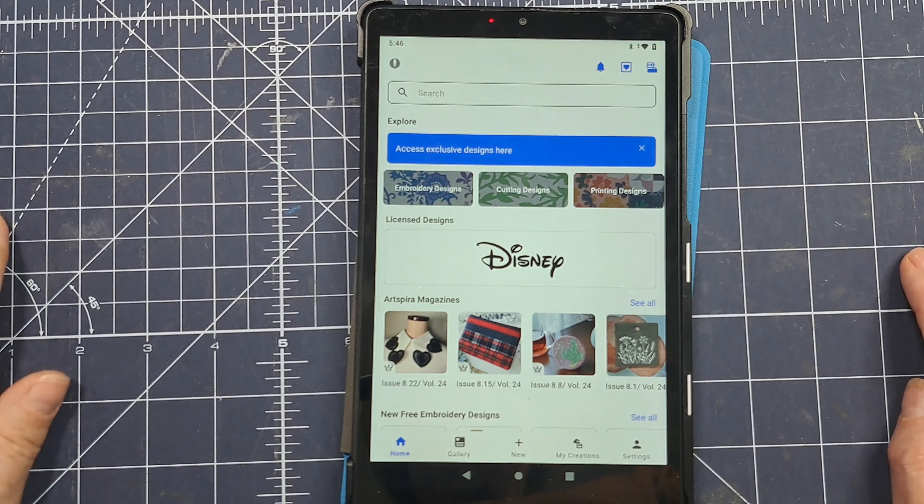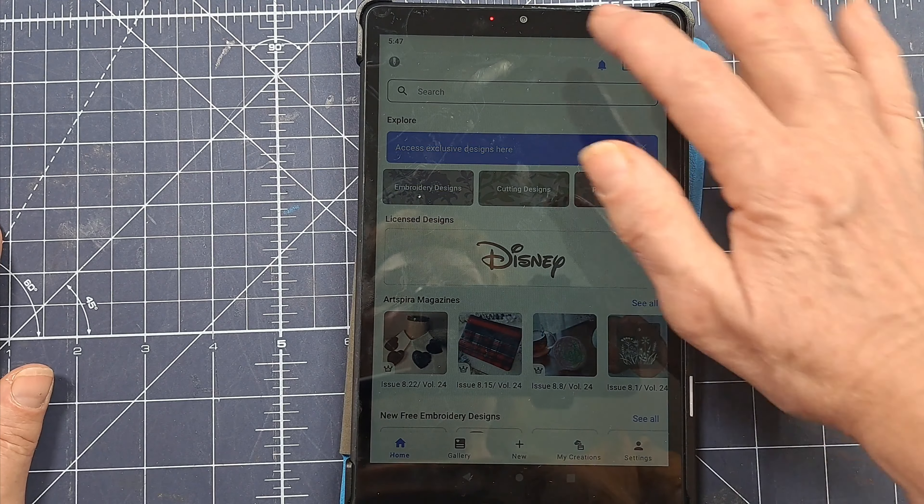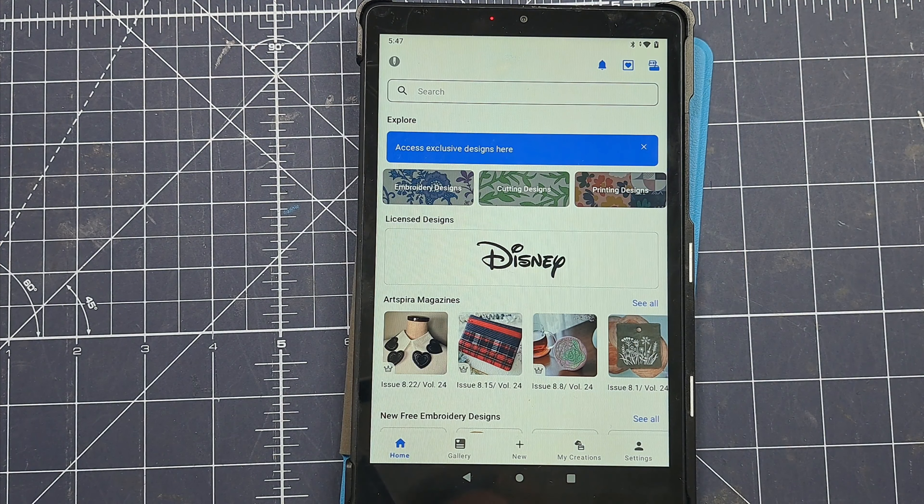I've installed the app on both my phone and my tablet so I could experiment and film at the same time. I've already opened it up, and this video is just going to be about how I prepare for my next test on the Brother Sketch — how I create a design and get it ready to transfer. Then the next video will be me working on a piece using a different thread. So this first part is just going to be about getting into the app and using it to set up the design.